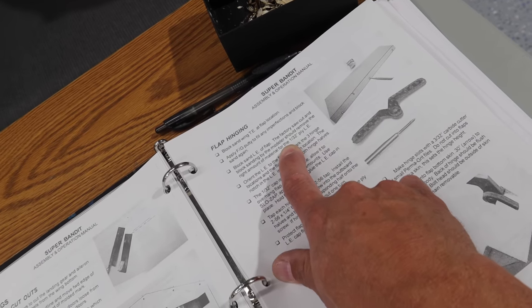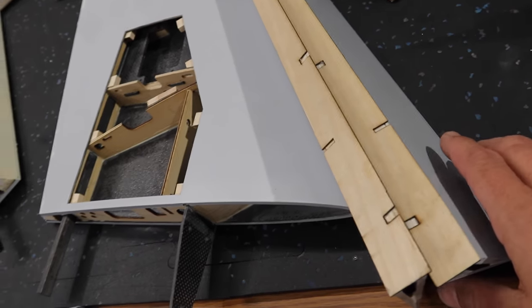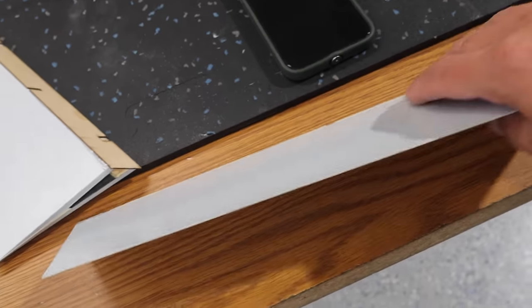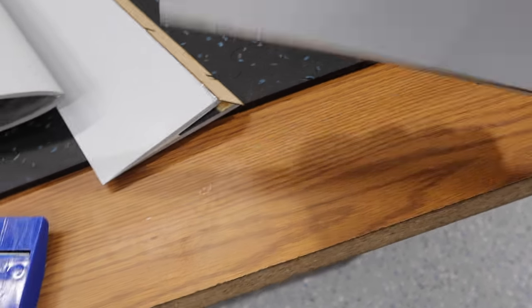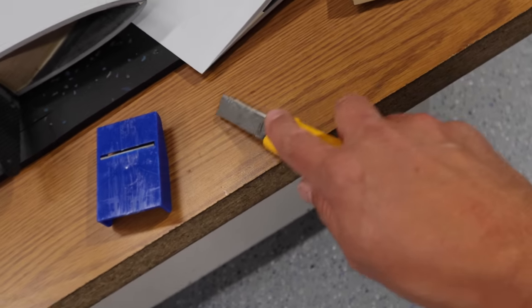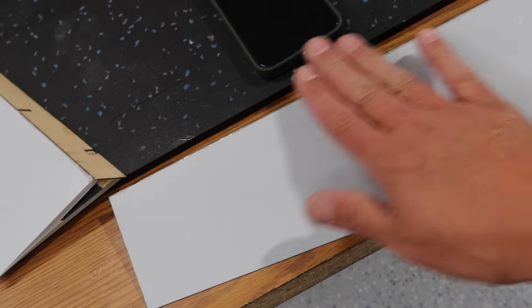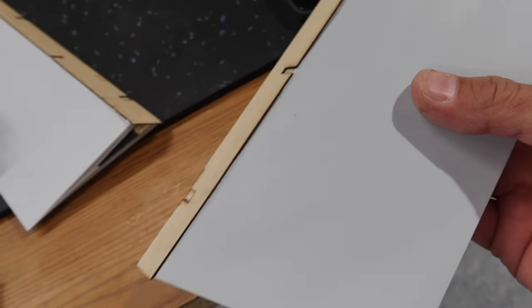We need to block sand the leading edge of the flap to remove 1/32nd of material for the ply leading edge. We've got the leading edge of the flaps glued in place — a little tricky. I got it lined up, put the 1/32nd ply plate on the table, put CA all over it, got it in the right spot, held it, and sprayed kicker on both sides. Some CA did ooze through, so I just slid a razor knife between the two and popped it off. The manual suggests using tape along here and block sanding the 1/32nd ply, which is proud all the way around by design, to sand it down flush with the flap surface.